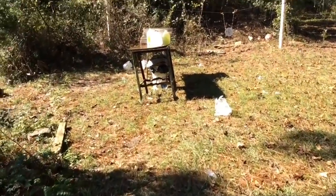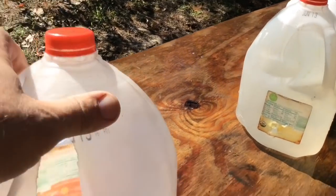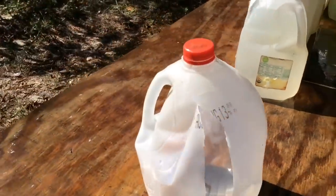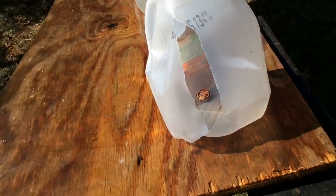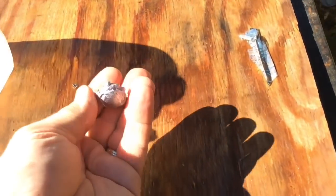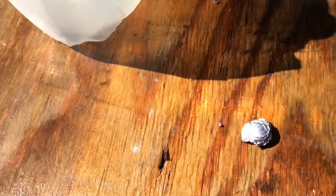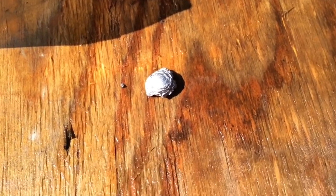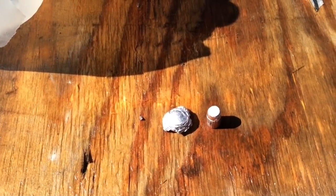Let's check it out and see how many jugs it went through. There's two of them blown up over here — two, three. It stopped in the fourth one. Look at the size of that bullet!